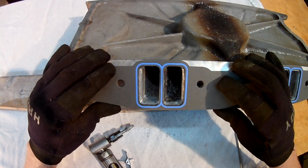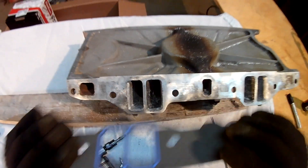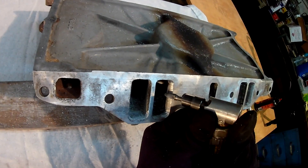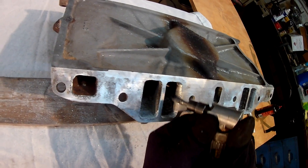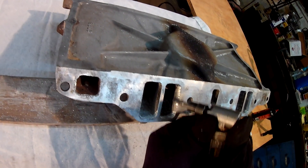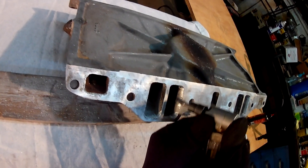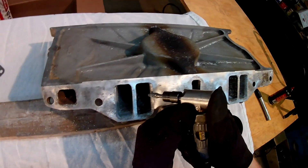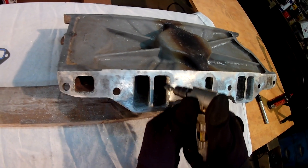Here we go — double check that with my gasket. Looks pretty good. There's usually always a little spot somewhere that's not quite perfect. If you've got a good light and a good eye you'll be able to see it.